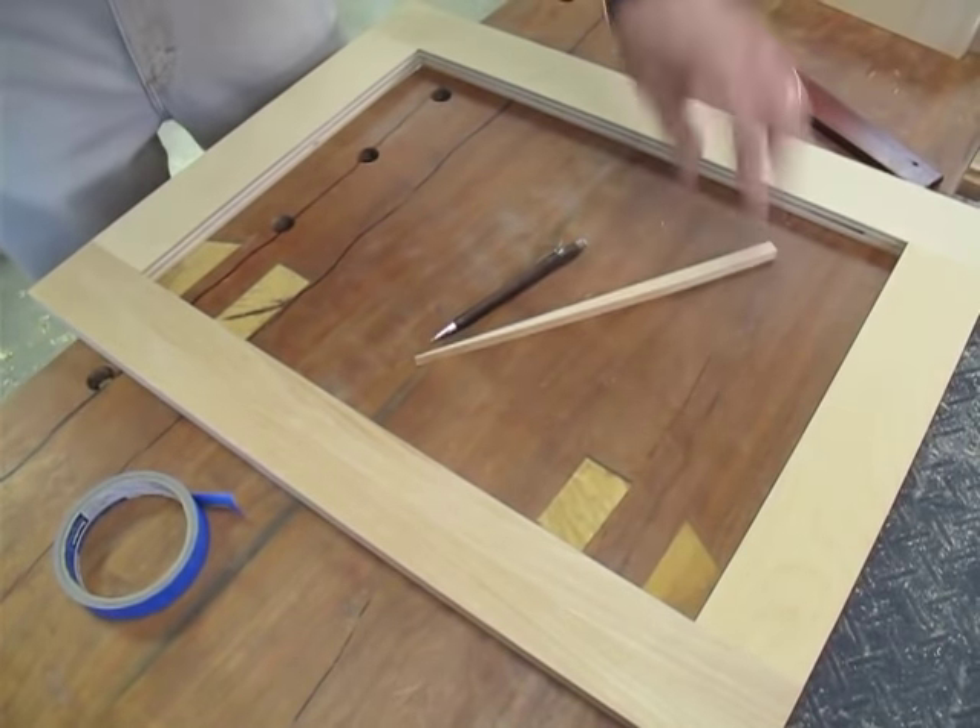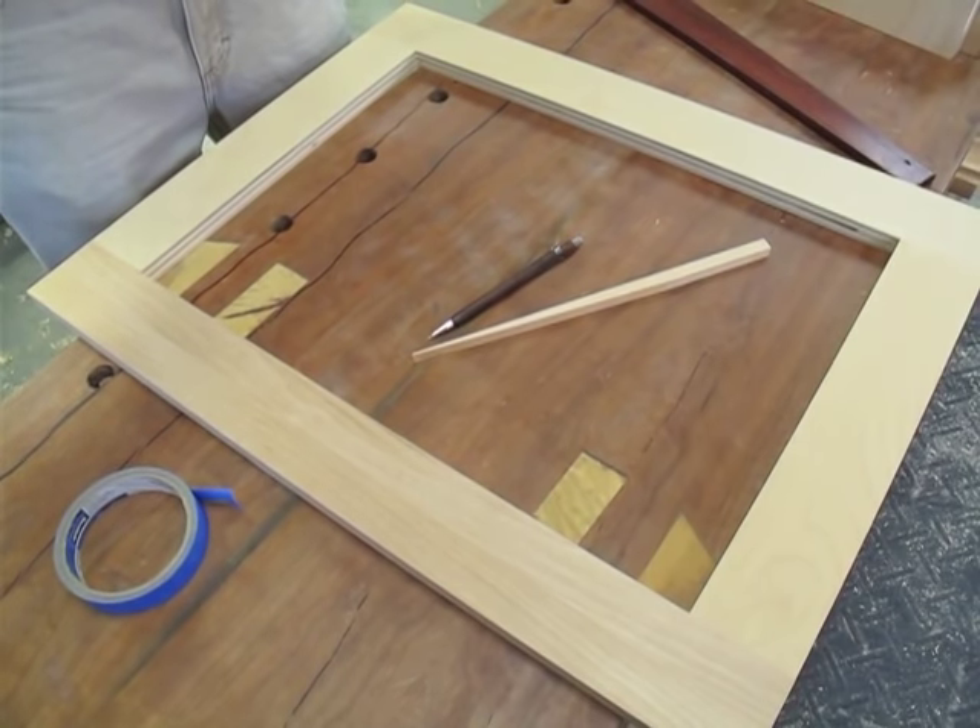And that's how it works. All you need is a stick, a pencil, and a piece of poster board.